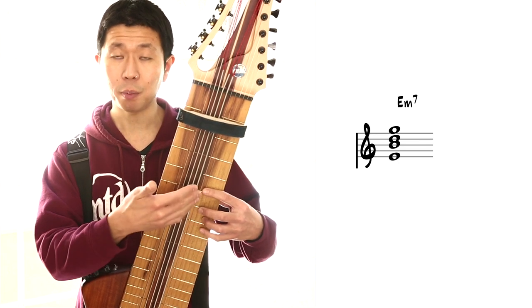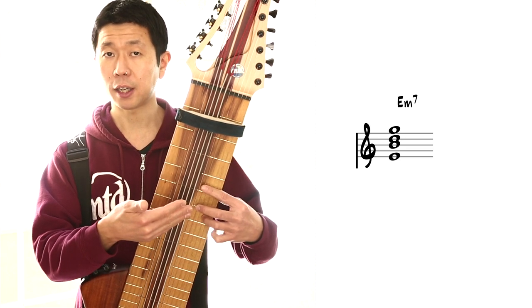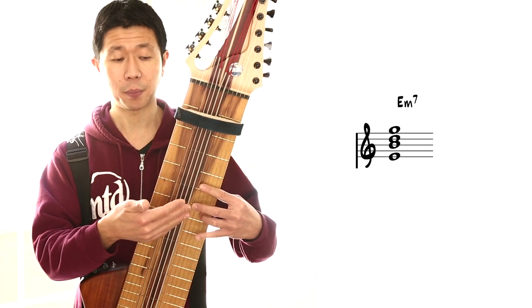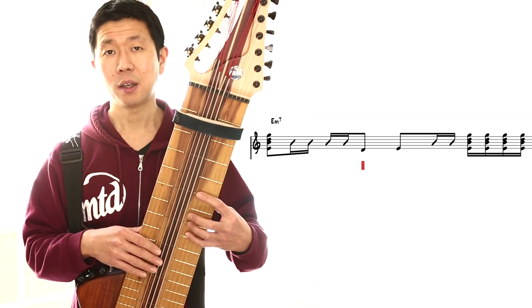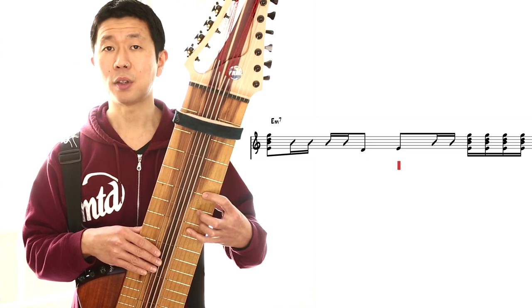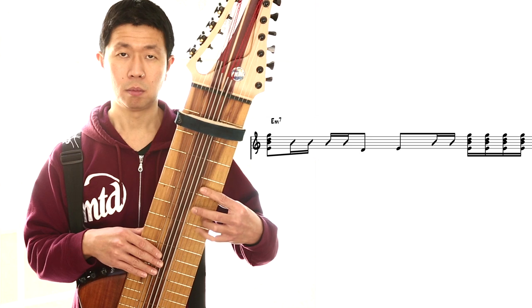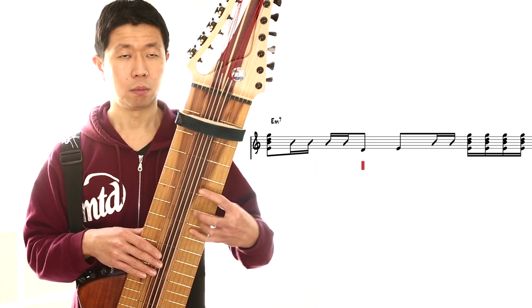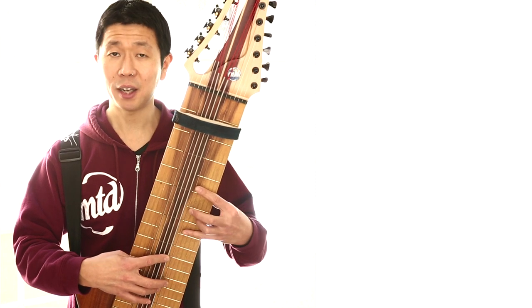Hold the same shape but lift your finger up from the fretboard, so now you're not getting any actual pitch this way. In this case, I'm also tapping the D, tapping the E, so we get more of a rhythmic feel. Combine that with my bass hand.